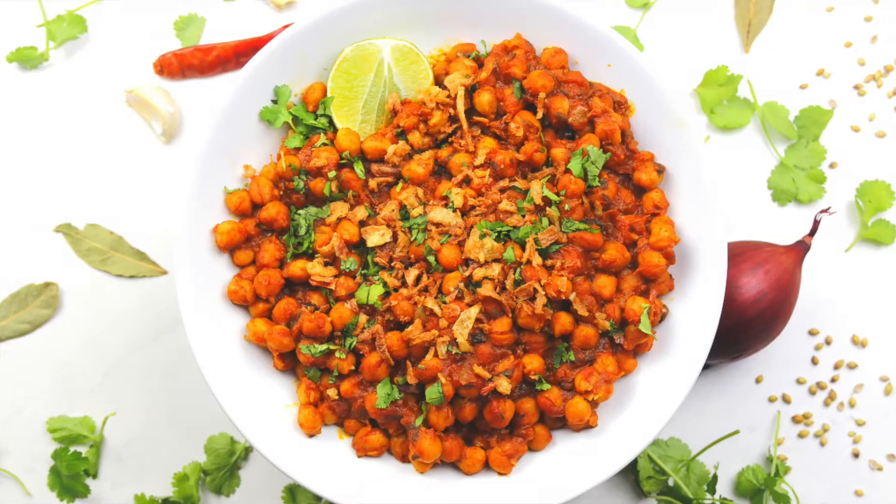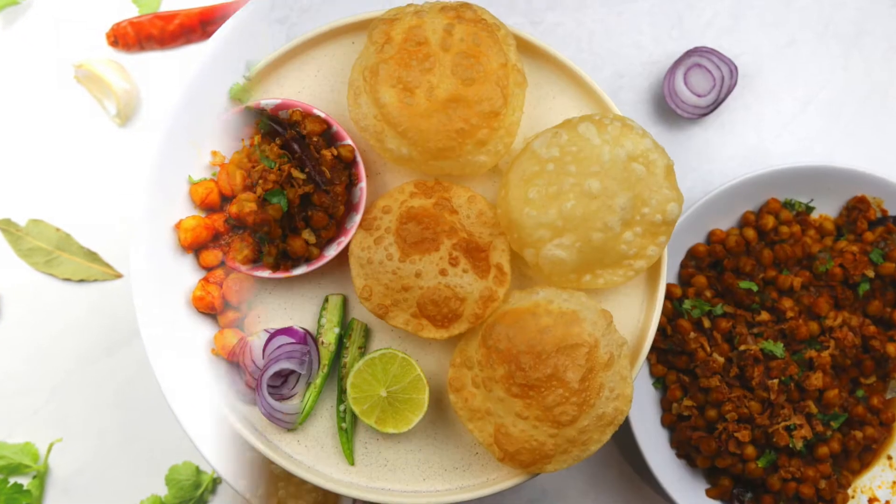Hey everyone, this is Rima's Culinary Adventures and today we are making spicy chickpea curry.